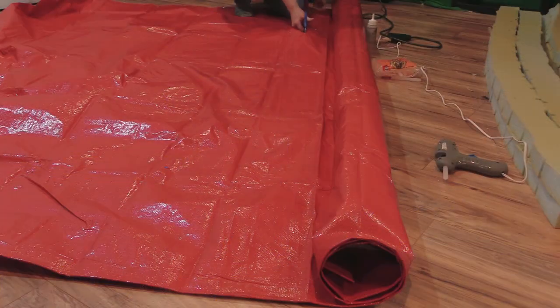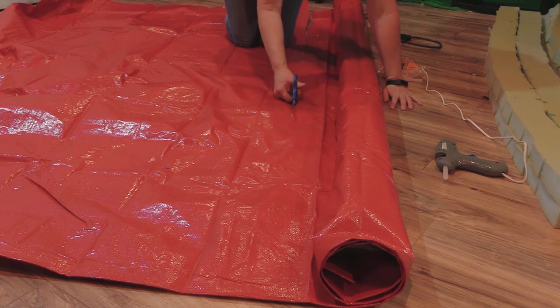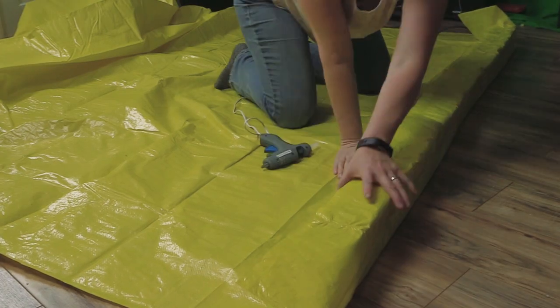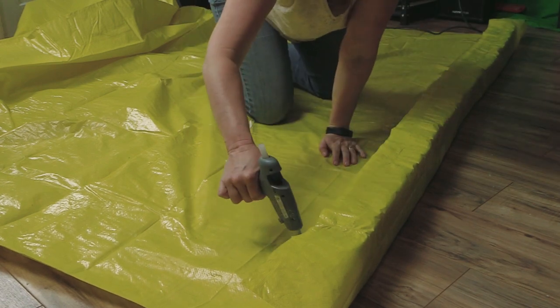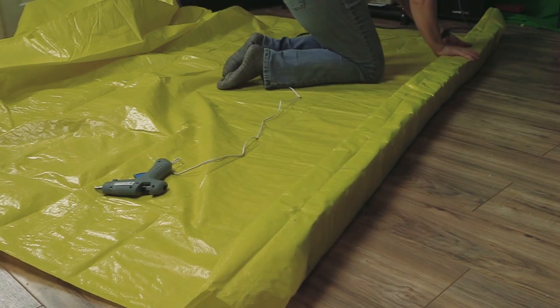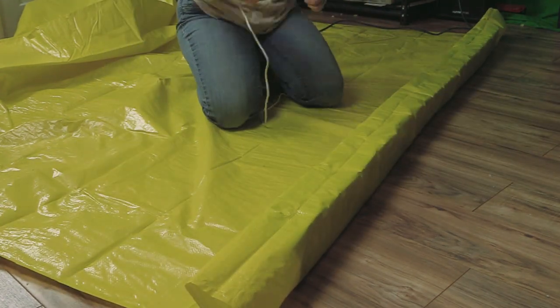Once I did the blue, then I did the red, and then I did the yellow. I found all of these tarps on Amazon — they were around $4.50 a piece and they are 8-foot by 10-foot tarps, which gave me enough material to make six rails — two of each color.